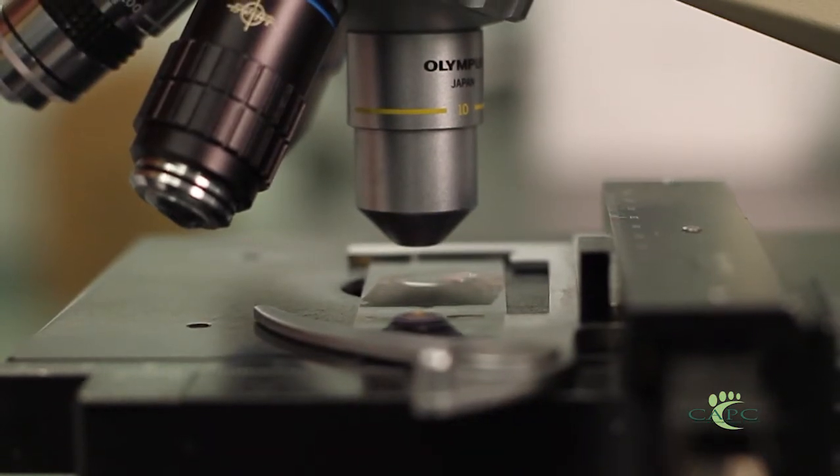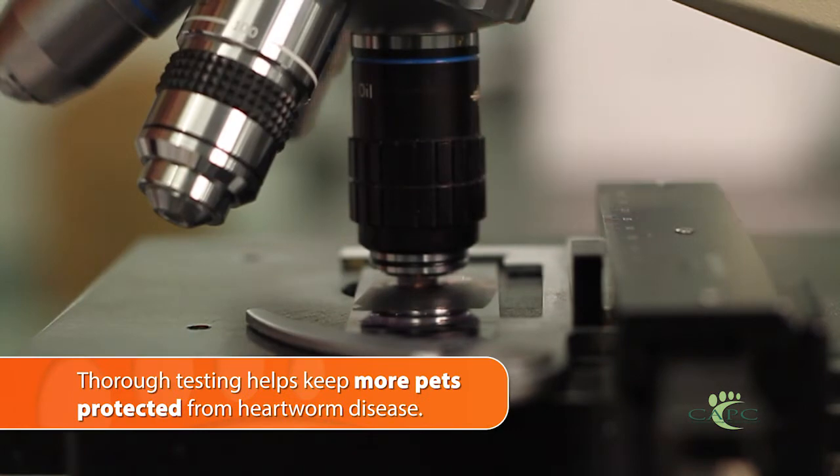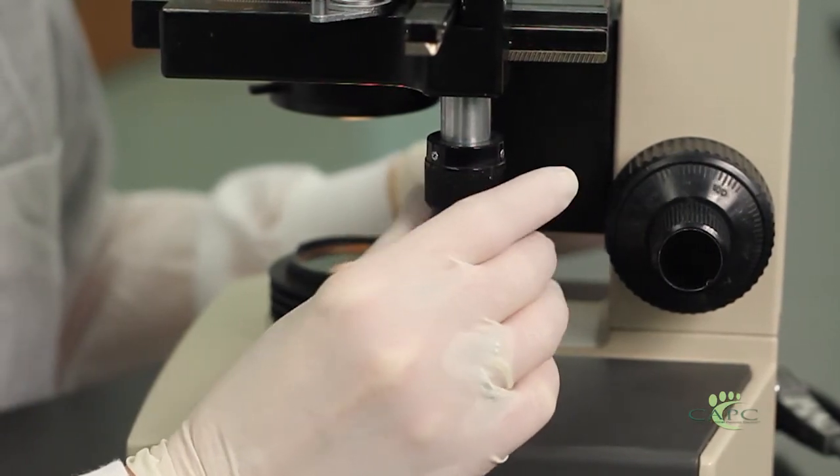While not as sensitive as the full knot test or filter test, examining a drop of blood will tell you if there's a high number of microfilaria present, and that might let you know there's a heartworm infection where the antigen is not available for detection.